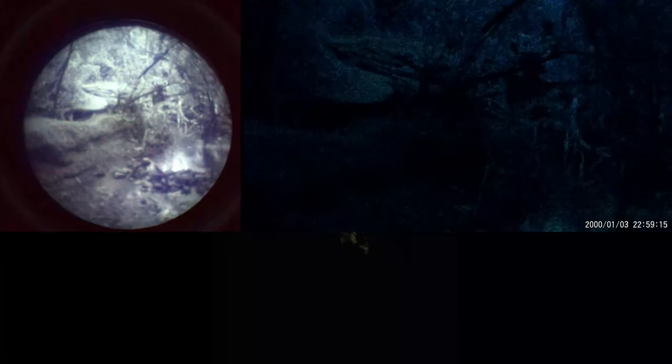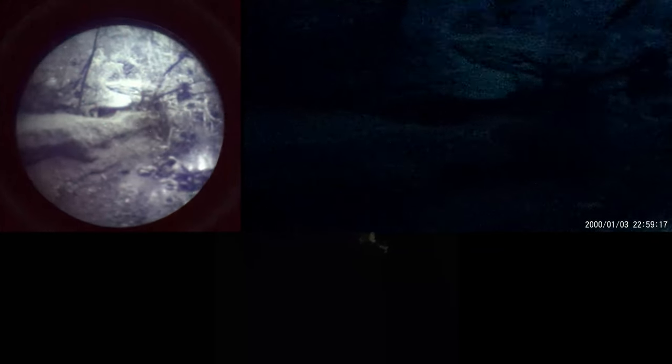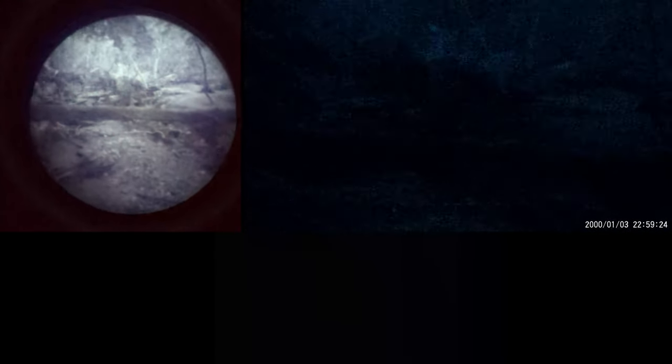With the NVG30, a ton of detail is lost, and we are inconsistently able to make out vague dark shapes with flashes of light, but it's very tough to see what's going on in this environment. The performance is still better than what you'd see with the naked eye, but in situations like this you would definitely need supplemental IR lighting with any digital night vision device. The NVG30 is the best of the digital devices I've tested at amplifying low light levels, but in pitch dark environments like inside buildings where no light is present to amplify, you will need to rely on supplemental IR lighting for both the PVS14 and the NVG30.